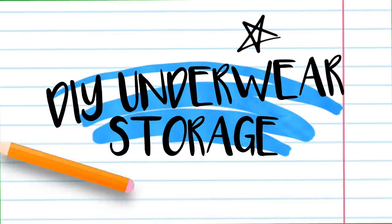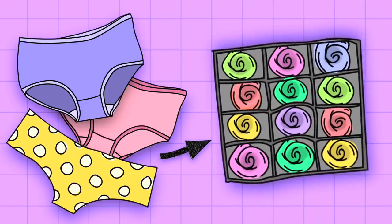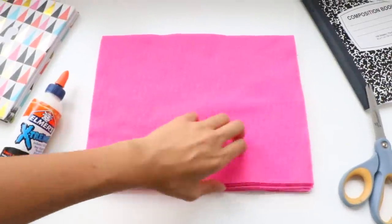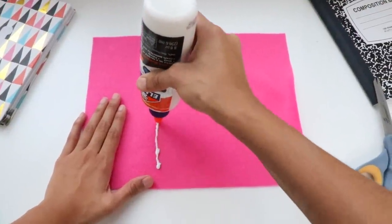So the first hack is an easy way to tame the mess in your drawer to help keep your underwear collection organized, which will help you get dressed faster for school, especially during those monthly flow days. You're going to need some felt fabric, which you can find at Walmart. Then grab any kind of fabric glue, but I recommend using a glue gun instead because it dries a lot faster.